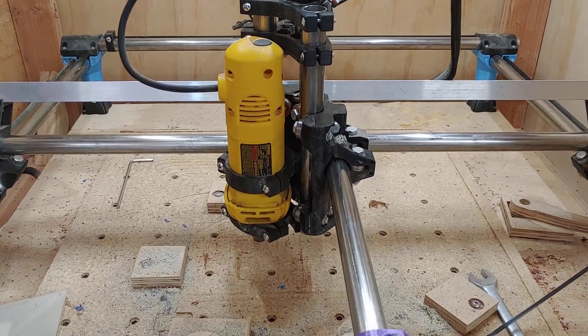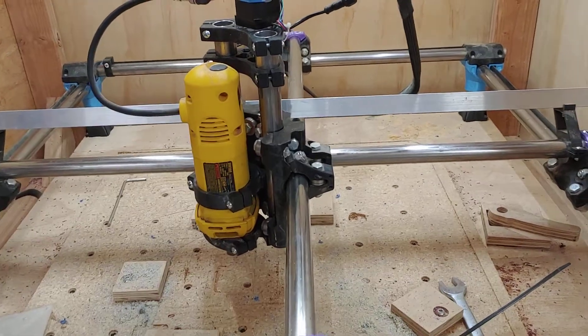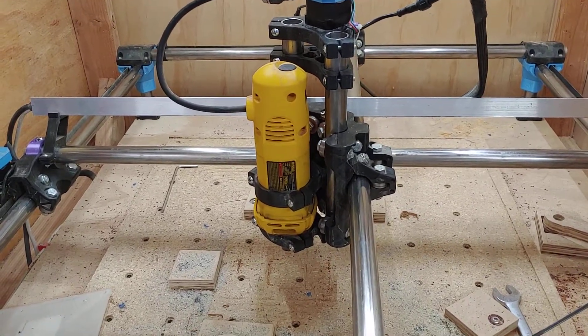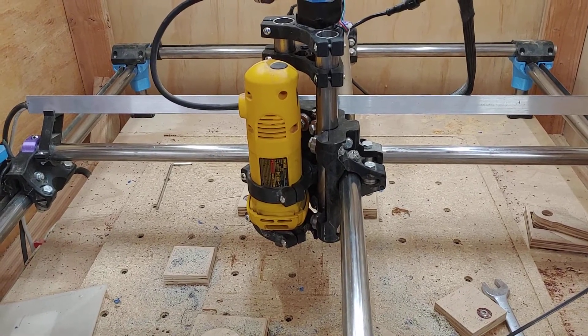It's been a while since I've shot any video here in the shop. I recently moved — well, three years ago — and just haven't really made any videos, especially with the MPCNC. I thought I'd give a follow-up update.